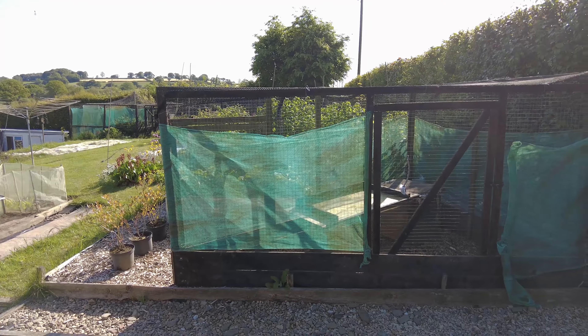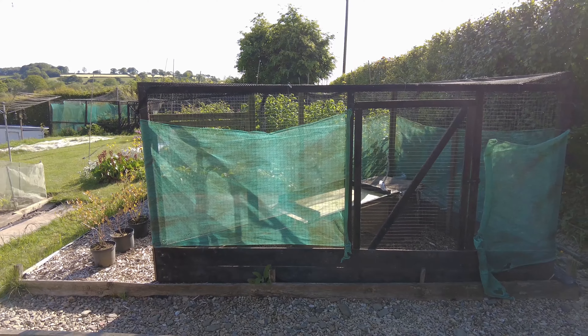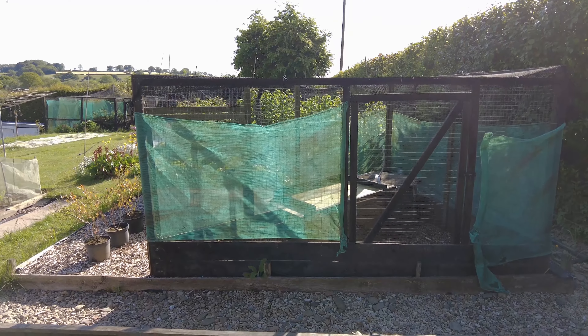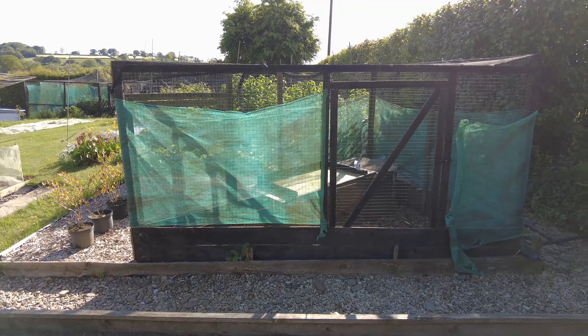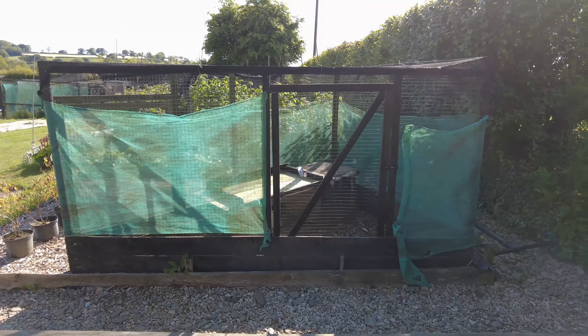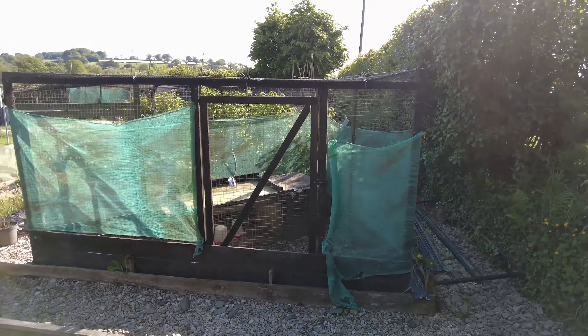The other chickens will make noises and she might want to get back in with them and snap out of her broodiness. So it's really important that when you do set a broody, she's in a quiet, safe environment. To that end I've used three pen sections.